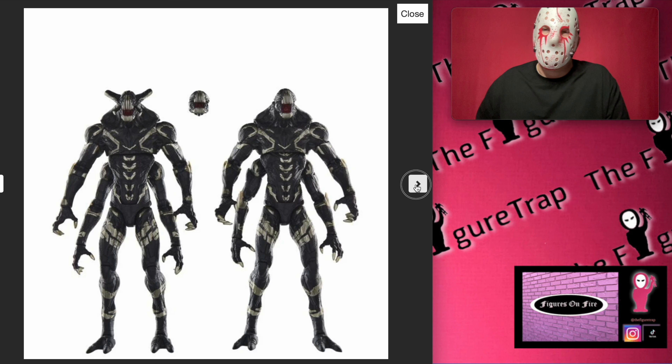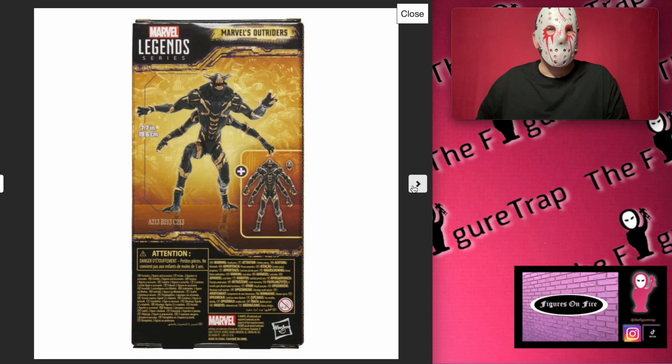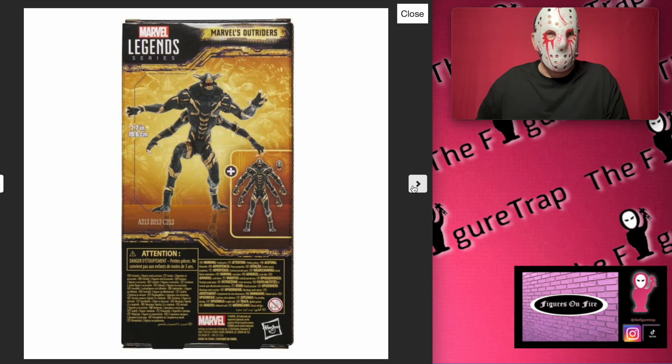I'm sure they have a rich history in the comics that I'm just not 100% aware of at this moment. We get this package right here, and obviously this is the windowless package — which, boo — so your figure is going to come in nothing but some weak cardboard backing. One thing to point out is there are no accessories with these guys.